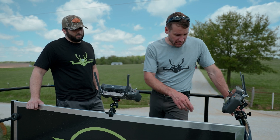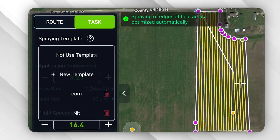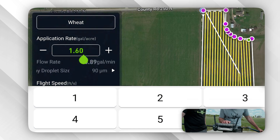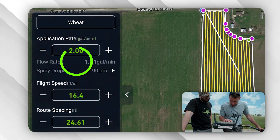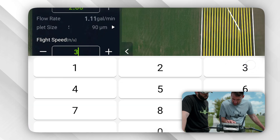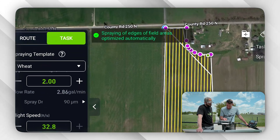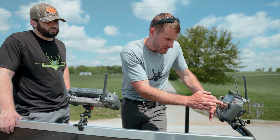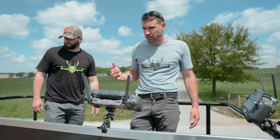Now we got that. We're going to hit begin, choose this one, and create a new template. In this template we're going to call it wheat. Doing two gallons per acre, we want 90 microns, flight speed 32.8, route spacing 32, height above the crop 12 feet. Then we hit save. Route optimization is turned on. Just going to double check those — yep. So we can put the batteries in, start the generators, and get flying.